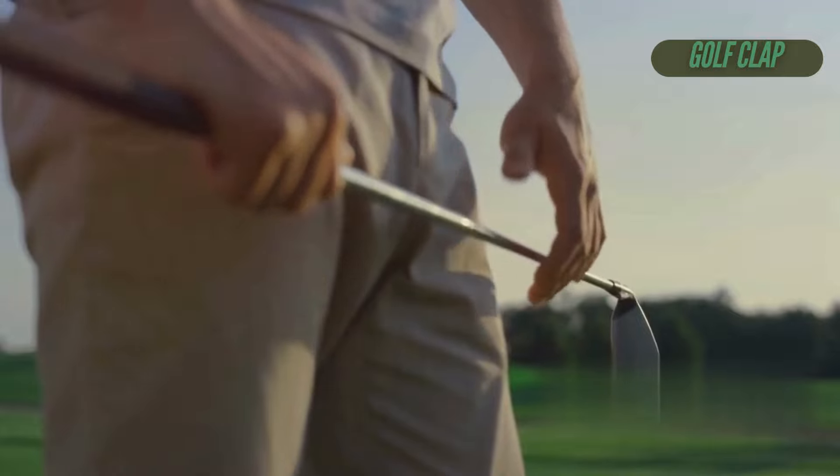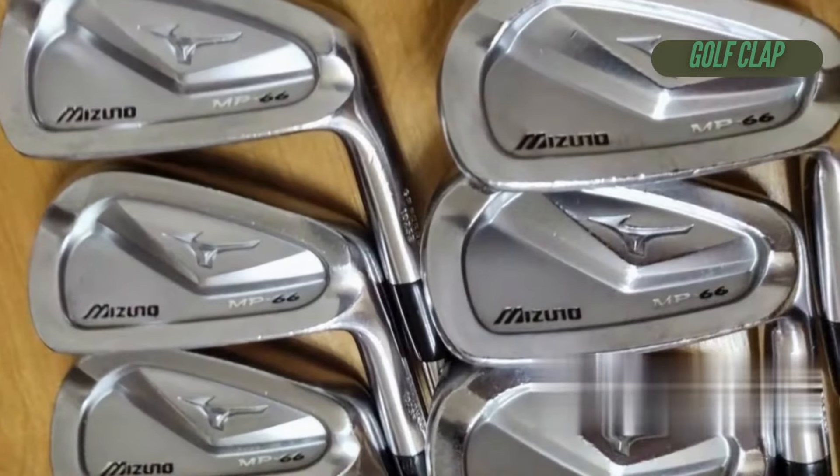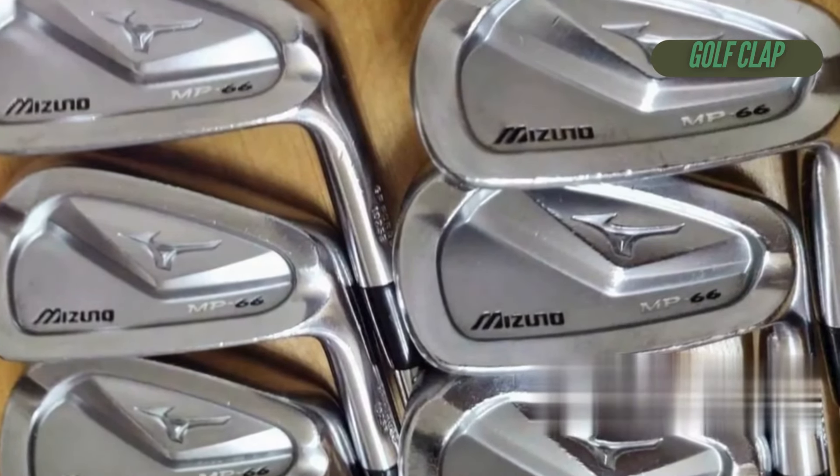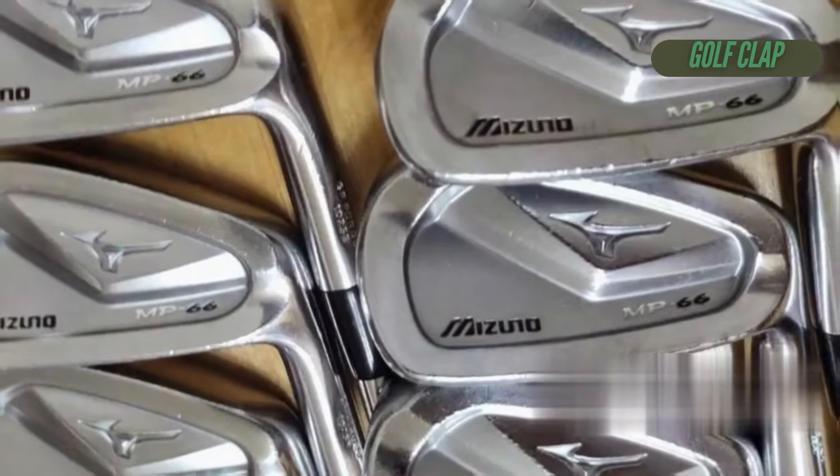Many golfers swear it's the best feeling cavity back Mizuno has ever produced. And if you're looking for forgiveness, the MP55 might be the go-to, but the MP66 holds its own impressively well, even in the long irons.